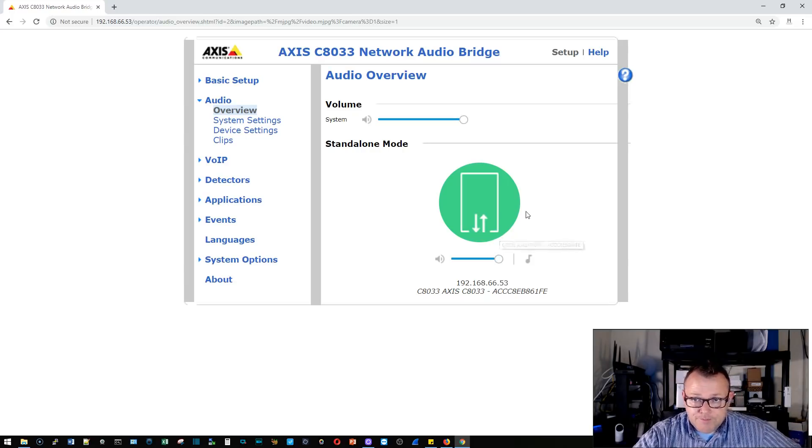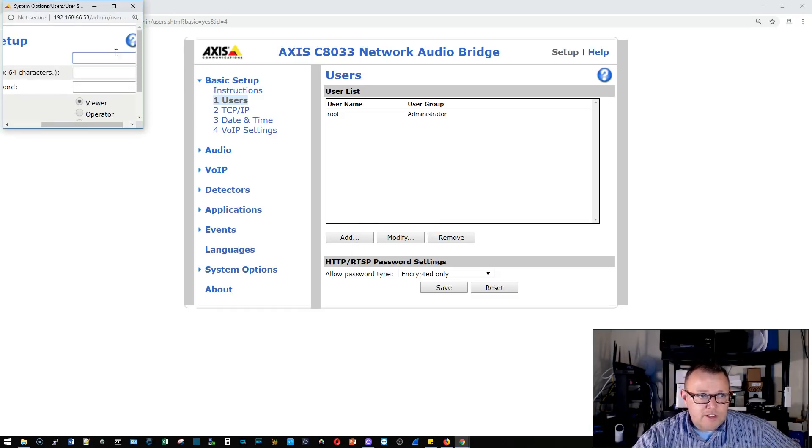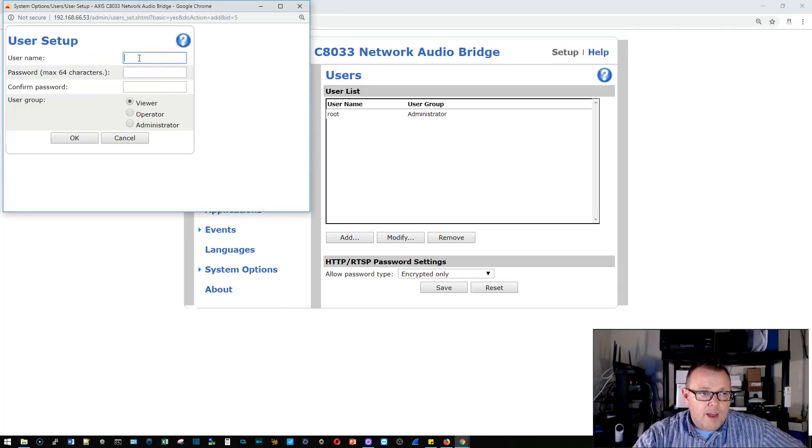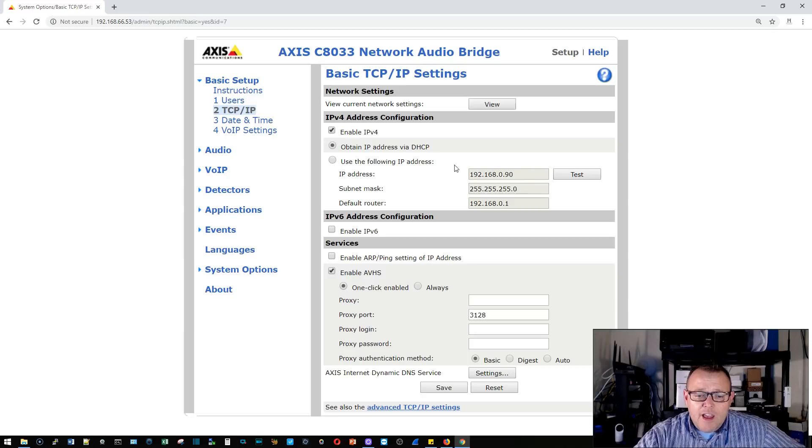You can see this device sees itself as an audio device — it's in standalone mode and doesn't have anything paired to it yet; it will be the master when we're done. Under basic setup we have users, where we can add user accounts. We'll add 'whow' — you can be a viewer (read-only), an operator (to change speaker settings and volume via the app), or an administrator. We'll add whow as an administrator so next time we don't have to log in as root.